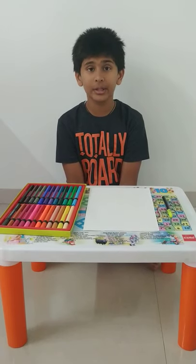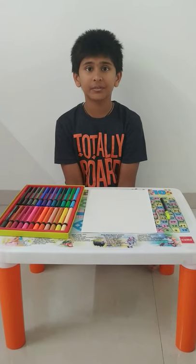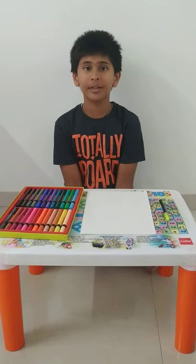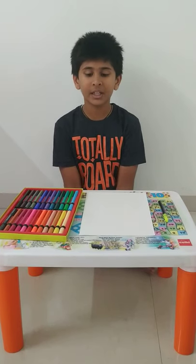Hi guys, my name is Ara and today I am going to tell you how to make an easy, simple and creative greeting card. But before we start, I would like to tell you that if you like my video, please hit the subscription button and subscribe. So let's start.